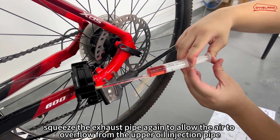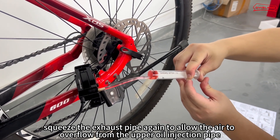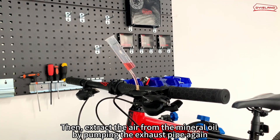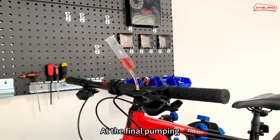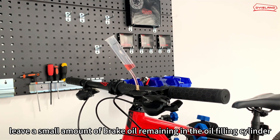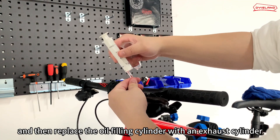After extracting the air, squeeze the exhaust pipe again to allow the air to overflow from the upper oil injection pipe. Then extract the air from the mineral oil by pumping the exhaust pipe again. Repeat the pumping several times until the exhaust pipe can no longer see bubbles, or only a few bubbles can be seen during the pumping process. At the final pumping, leave a small amount of brake oil remaining in the oil filling cylinder.